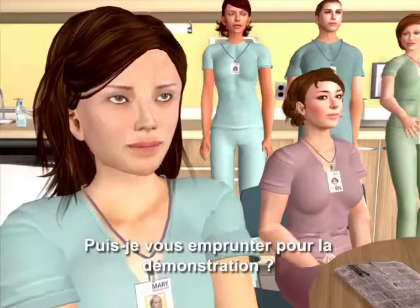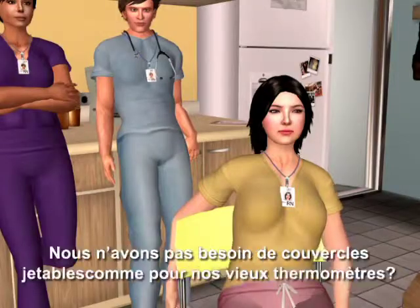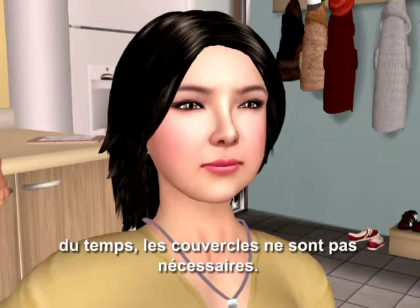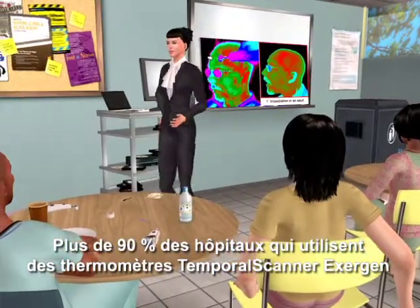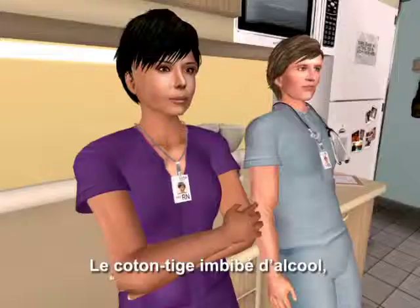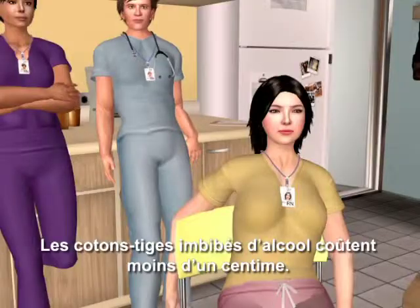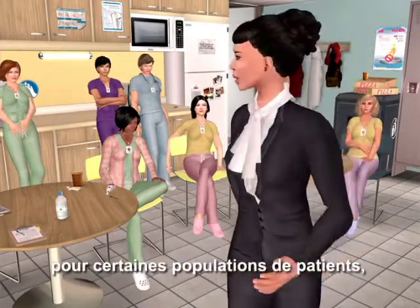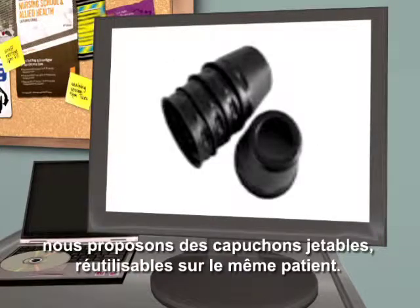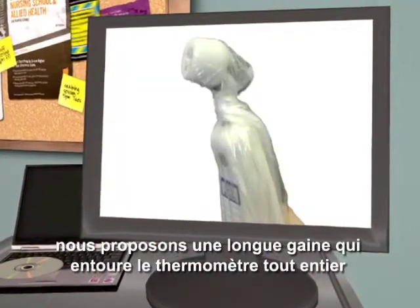Depending on the patient, you would first wipe the probe head with an alcohol prep pad, as you would with your stethoscope. With the temporal scanner, you are not contacting any mucous membranes, so in most cases, covers are not required. More than 90% of hospitals using Exergen Temporal Scanner Thermometers have approved wiping with an alcohol prep pad. The alcohol swab, plus the protection of the silver ion antimicrobial head, give you the most protection and the least cost — alcohol swabs cost a fraction of a penny. However, should the hospital prefer additional protection for certain patient populations, we offer disposable caps, which can be reused on the same patient. For isolation patients, we offer a long tubular sheath that encloses the entire thermometer for optimum protection.